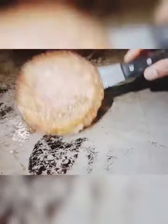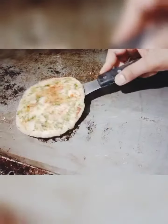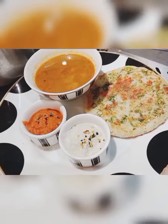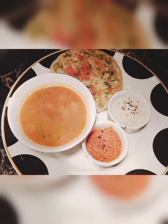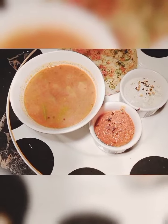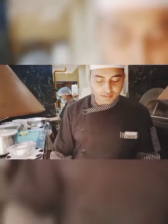Because uthpam is thick in comparison to dosa, keep these things in mind. Now we will serve it with tomato chutney, coconut chutney, and sambal. You can see all the accompaniments with uthpam.